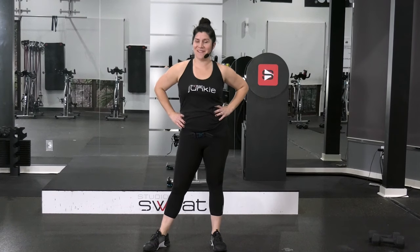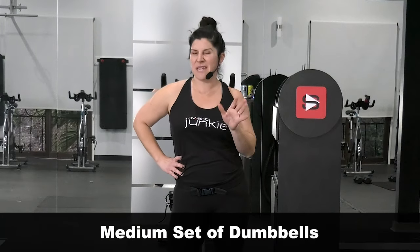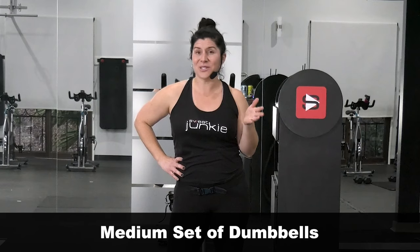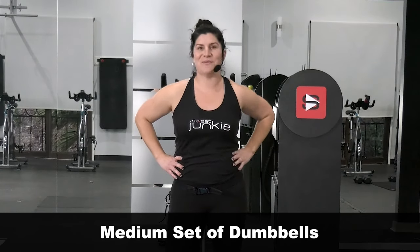Hey, it's Angelo with Studio Sweat On Demand. We are doing 30 minutes, non-stop, no-repeat workout. We're going to warm up, get some cardio, get some strength in there, and leave you to stretch on your own. Grab some weights, a medium set — it's going to be between 8 to 20 pounds depending on what your medium is — a mat, a water bottle, and let's go sweat.